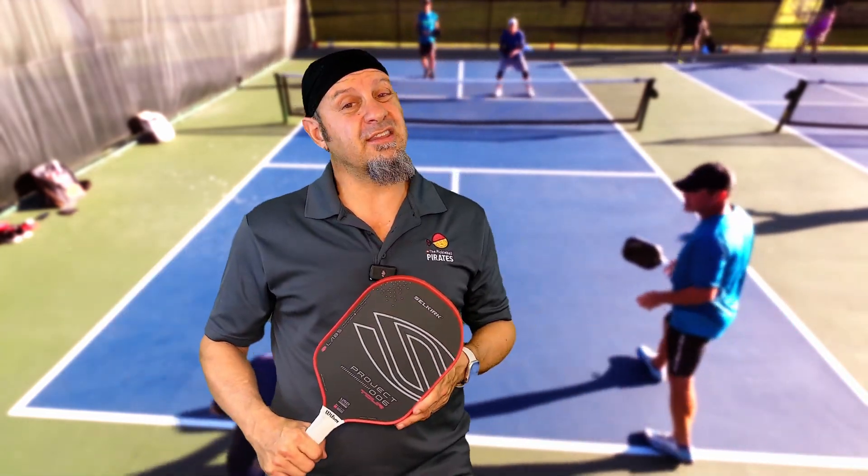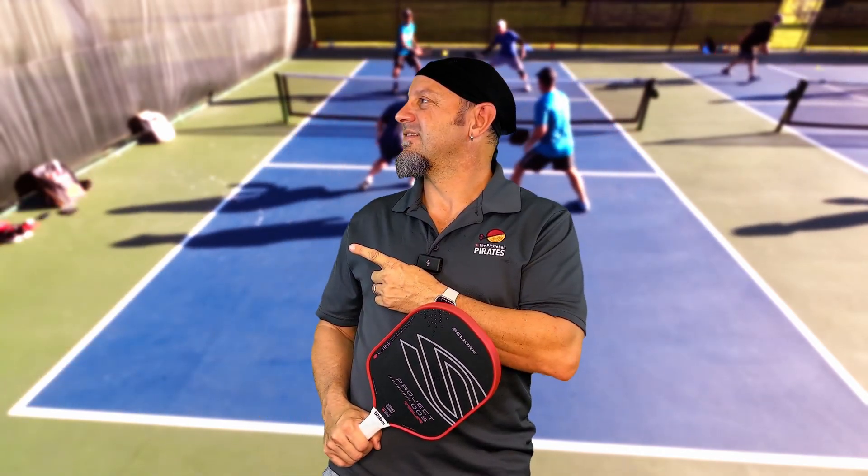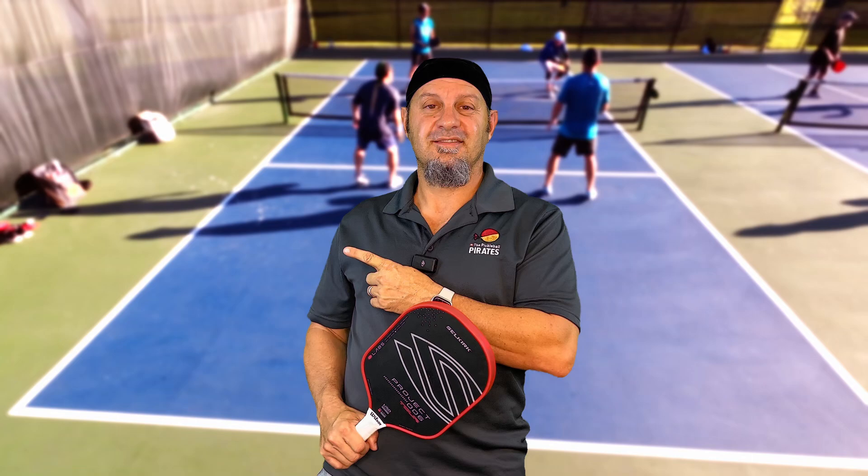If you don't think this paddle is for you or you want to try a different paddle, check out these reviews — they're good paddles too.